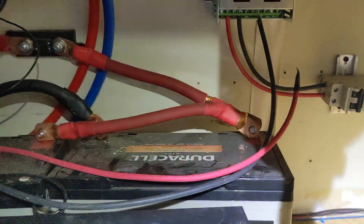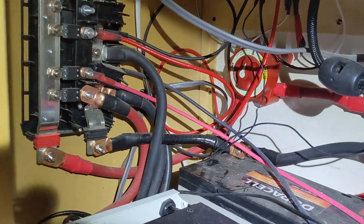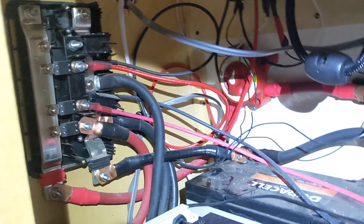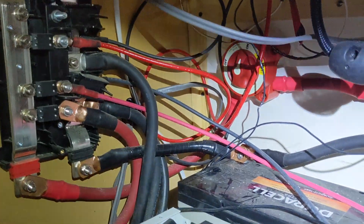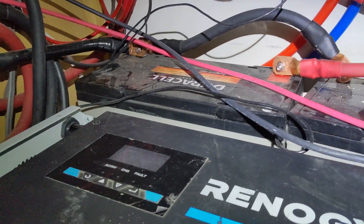I am in a bus — imagine that. These wonderful ladies have a really nice layout. I'll respect their privacy and not show the rest of the bus, but they did a really nice job with the cabling in here. They used suitable size cables, but they were having an issue with the inverter shutting off.